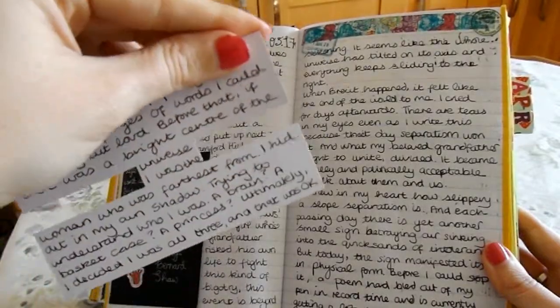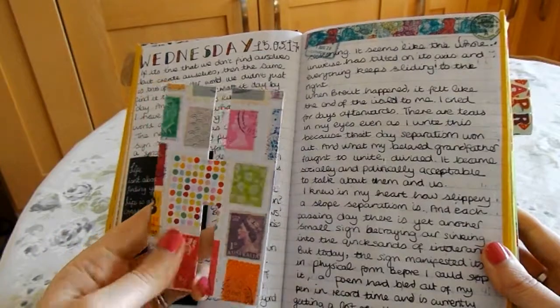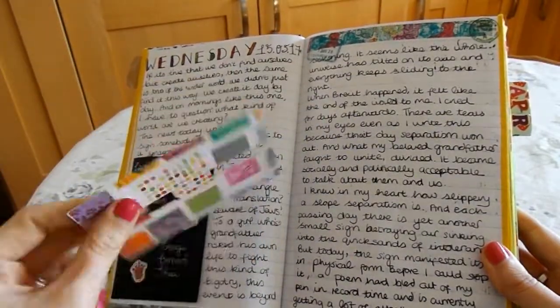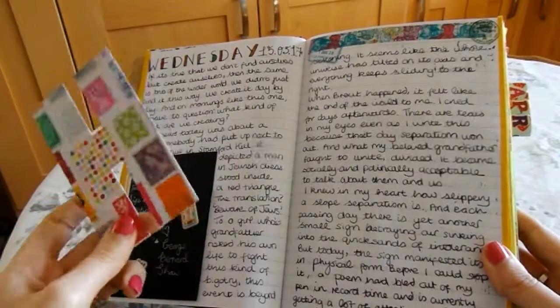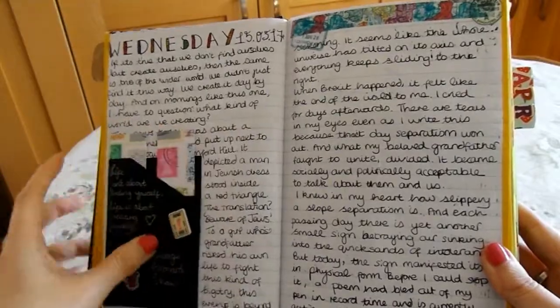I found this in a local craft shop — it's supposed to be used for bunting, like the 'H' in 'Happy Birthday' or something. But I instead decided to use it for this little insert, and I just wrote a little bit about myself on the back of it, just to add a little bit of interest to this page, which is mostly text.